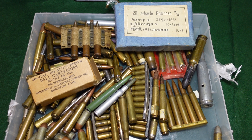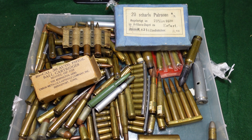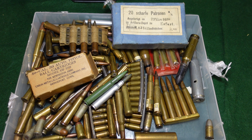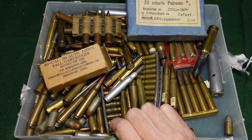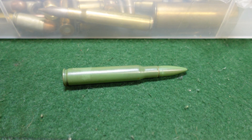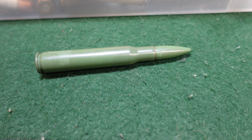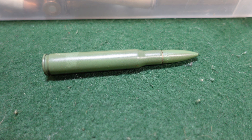Welcome to another video from Historic Militaria. Sometimes the fun of going through a random box of cartridges is finding something interesting. This is one of them. At first glance it doesn't look like too much — looks like a .30-06 round that somebody painted green. It's got an FA-54 headstamp, which stands for Frankfurt Arsenal 1954.